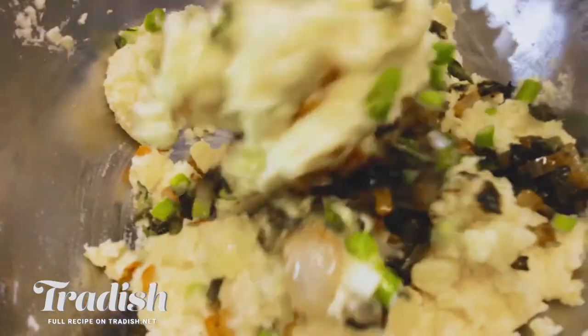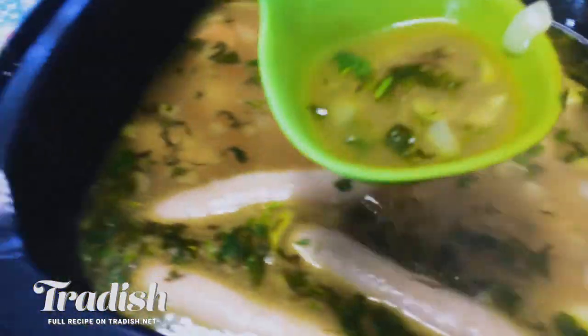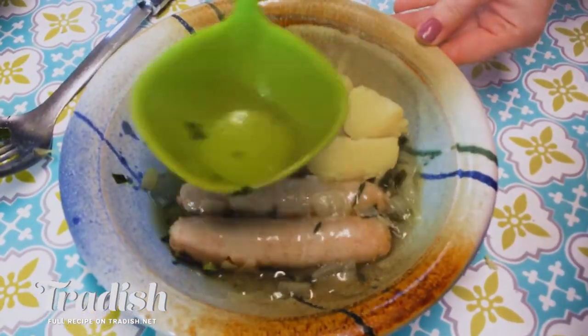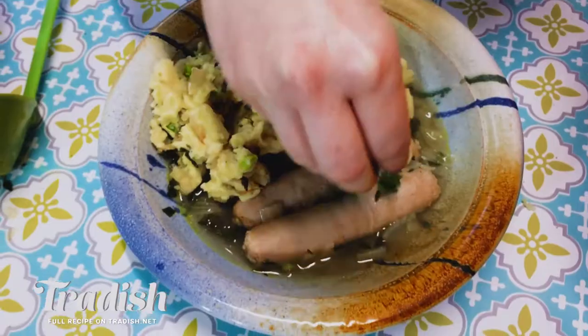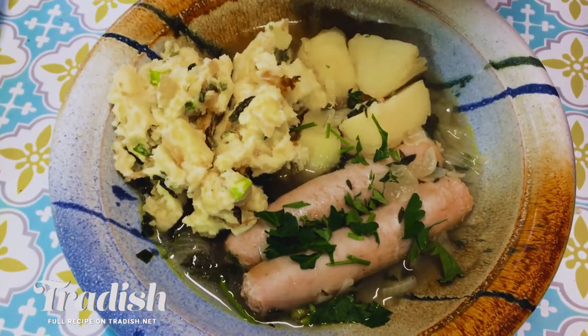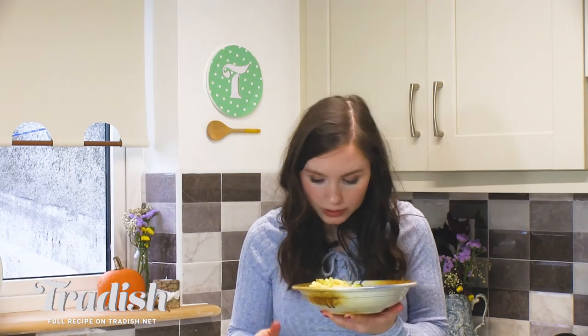I'm just going to mix that up. My Colcannon is ready and my Dublin Coddle is ready and I'm going to dish up now — I'm really excited, I'm so hungry. We've just dished up our Dublin Coddle with our Colcannon, our most Irish Halloween meal that you've probably never heard of. It smells really herby and earthy savoury from those sausages and the rashers. There's a lot of potato here, but it won't be an Irish dish without a lot of potato.